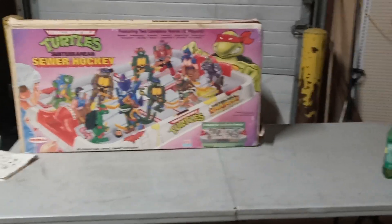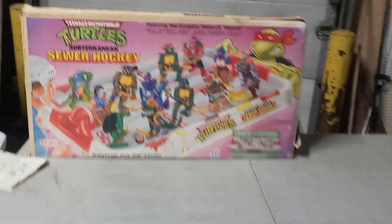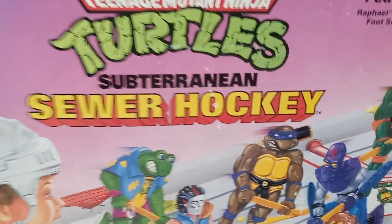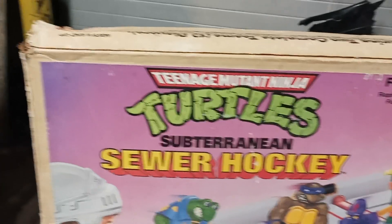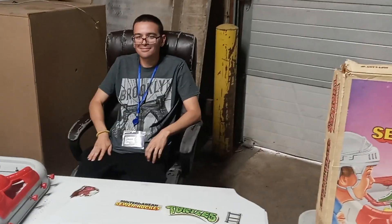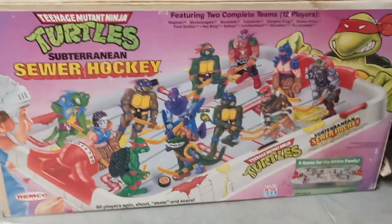Hey everybody, it's Big Dog. Hanging out at the warehouse today, I actually decided to go through this Teenage Mutant Turtles tourney and sewer hockey game, and the box is in great shape. Today I have my buddy Turtle George hanging out. He knew I was going to do this and wanted to help with the turtle thing because he's a big Ninja Turtle fan.